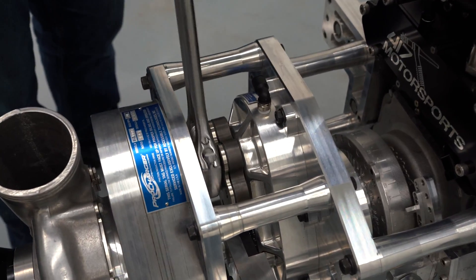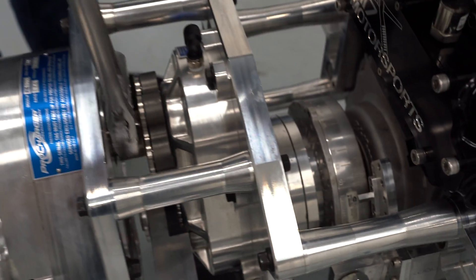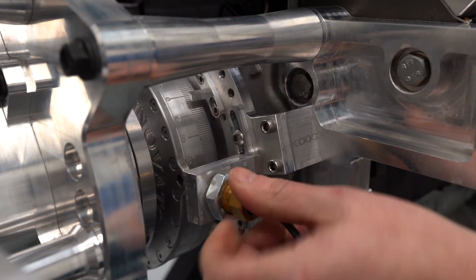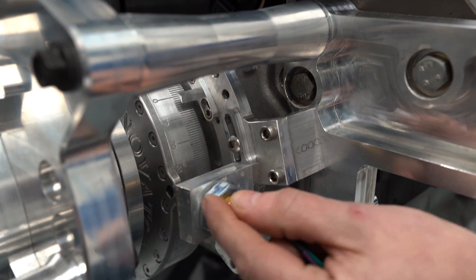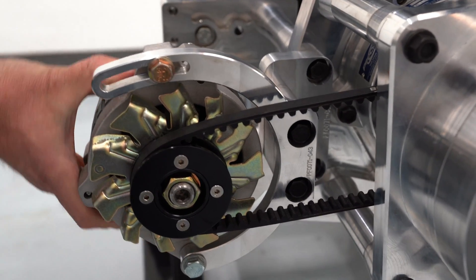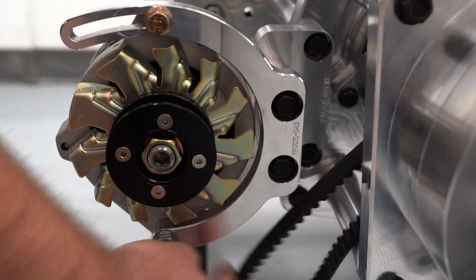It also gives access to be able to turn the motor over using a wrench. Timing pointers and crank trigger placement is built into the crank drive and is also fully adjustable. An optional mounting kit makes it easy to run an alternator for cars that see street use.